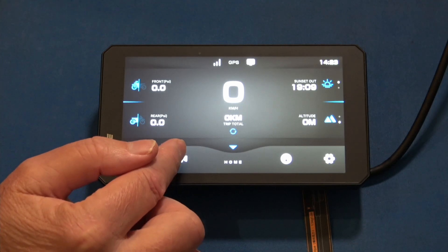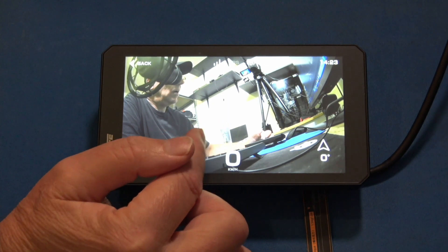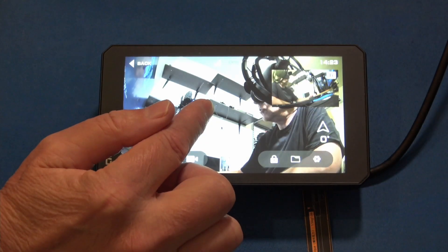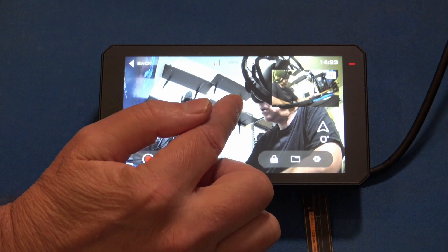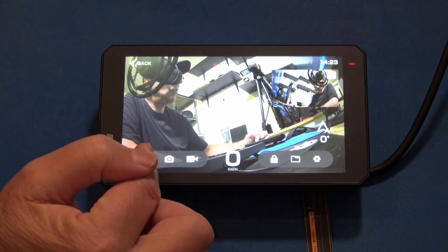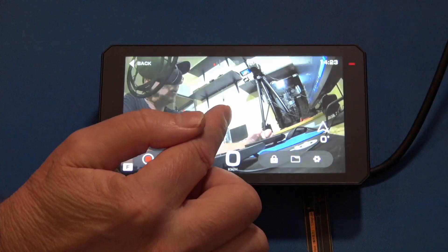The next button is the camera button — it's going to take you into the cameras. Right now it's showing the back camera. You can simply press the display and it'll toggle to front with a small view of the rear, and you can toggle those to switch front and back as the main.